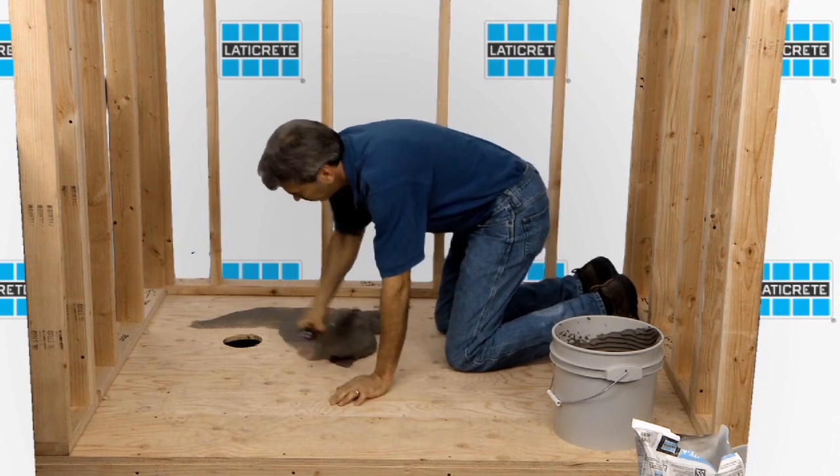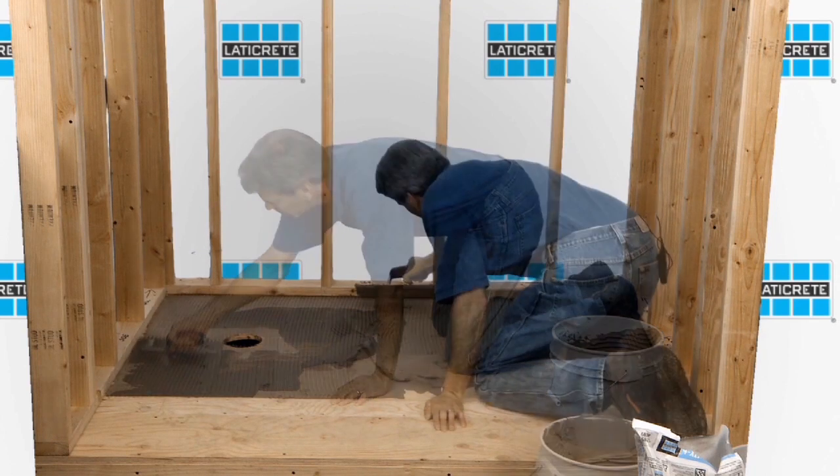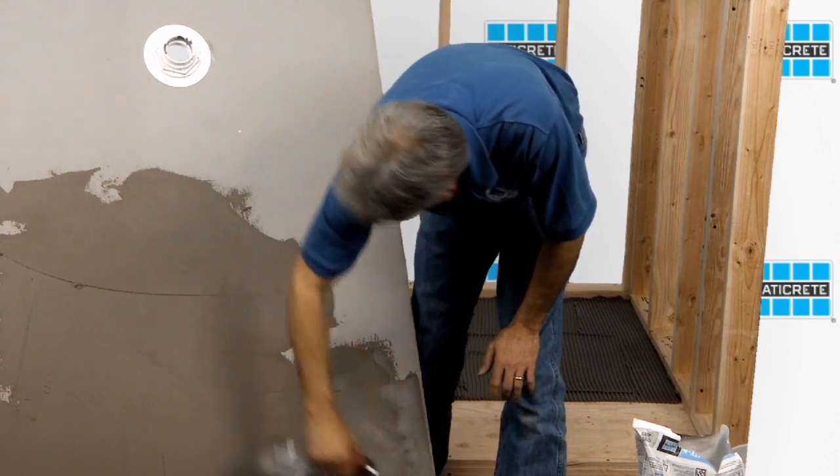The next step is mixing the polymer-fortified medium bed mortar and keying in the mortar to the substrate. Make sure you are troweling in one direction, then key the mortar to the back side of the pan assembly before installation.